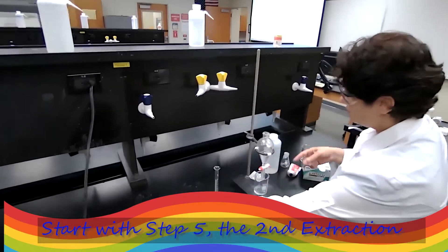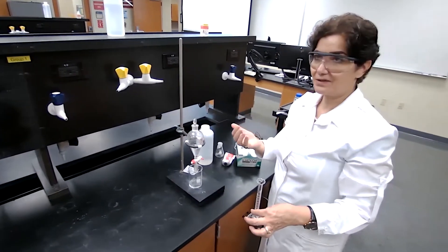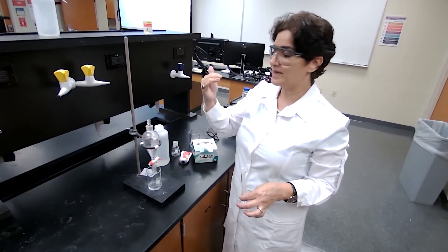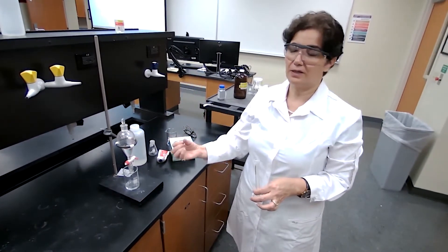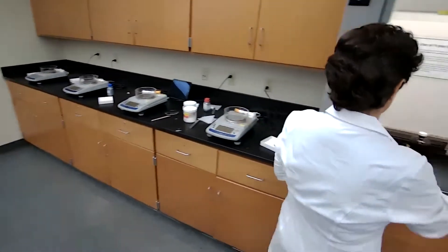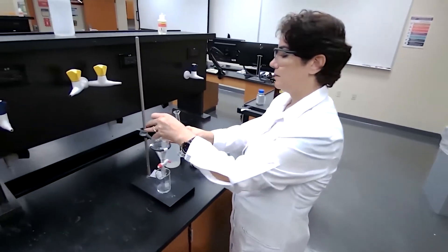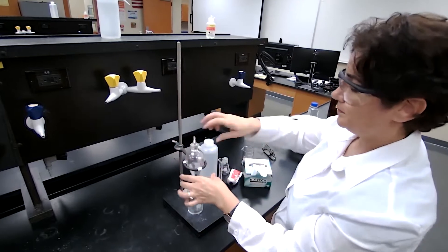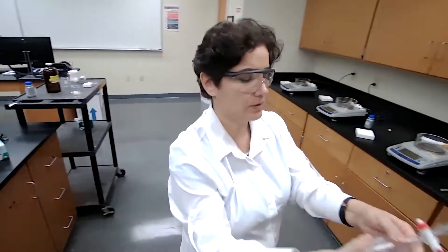One extraction is not going to be effective for separation — we have to do successive extractions. With successive extractions, you are using the same extracting solvent multiple times. Each time you will get some of the organic acid into the aqueous layer. I'm going to measure another 10 milliliters of sodium hydroxide and bring it back to mix with the ether layer, then shake it and vent it into the fume hood.